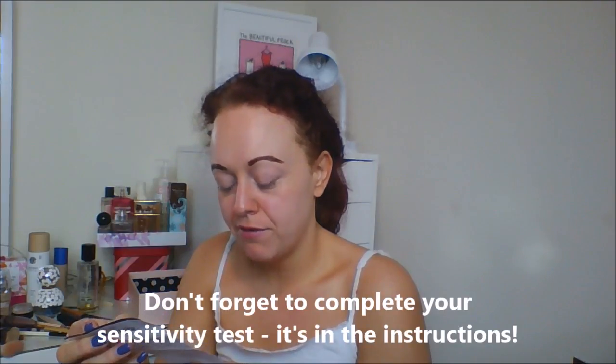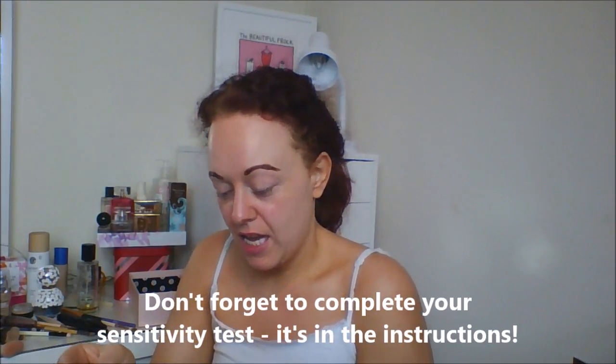So let's have a look at the instructions, just to remind myself of how long. I think it says don't leave it on longer than five minutes maximum. Yep — and then you have dark, glossy brows. I tend to leave mine on for seven minutes, so I'll see you in seven minutes.